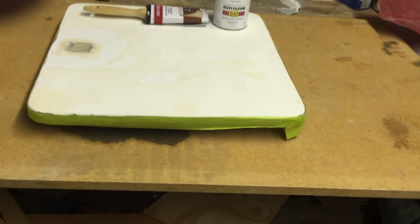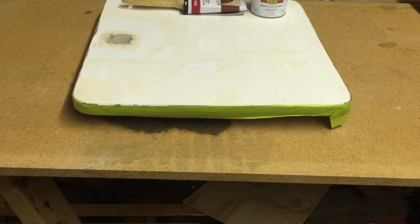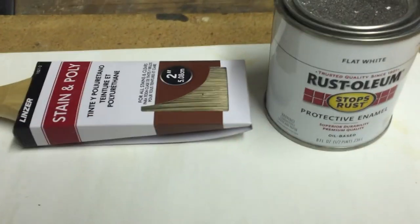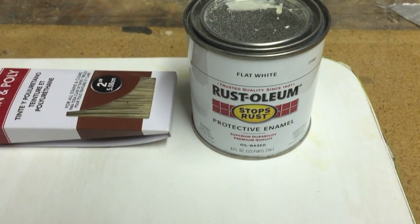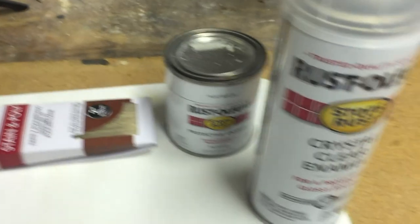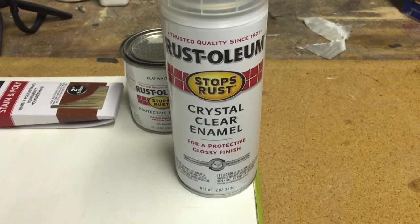Some people are wondering why I taped it like this. I'm going to be putting a weather strip around the edges and that doesn't sit very good to paint, so I want to rough that up so it has good adhesion. I'm going to use this rustic protective enamel — nice thick enamel flat white — and then the crystal clear enamel protective. Coat after coat, good brush strokes, and we'll see how it goes.